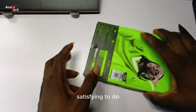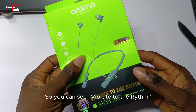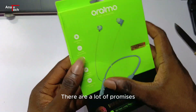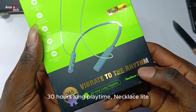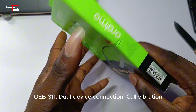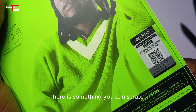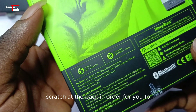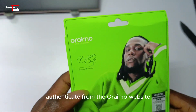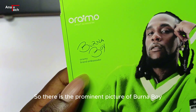You can see it vibrates to redeem a lot of promises — 30 hours long playtime, Necklace Light OEB-311, dual device connection, call vibration. There is something you can scratch at the back to authenticate from the Orimo website. There is also the prominent picture of Bono Boy at the back.